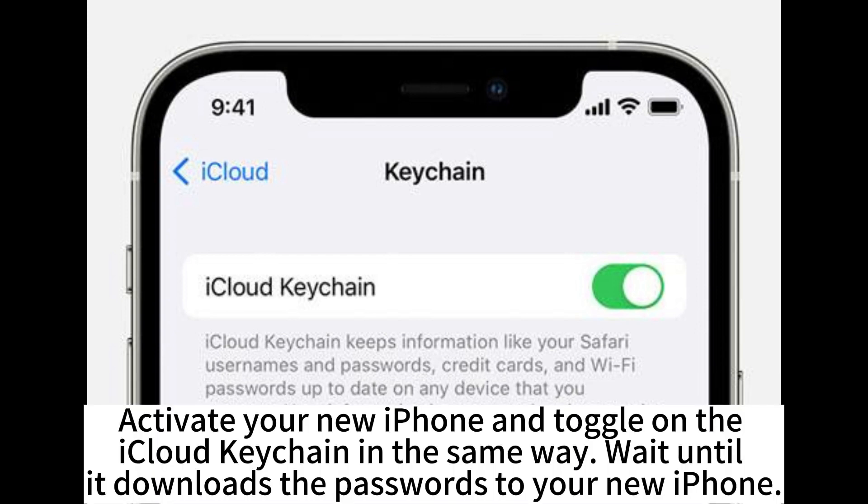Activate your new iPhone and toggle on the iCloud Keychain in the same way. Wait until it downloads the passwords to your new iPhone.